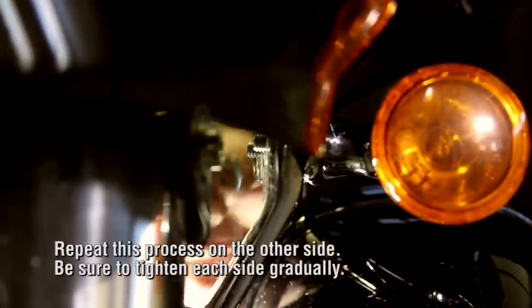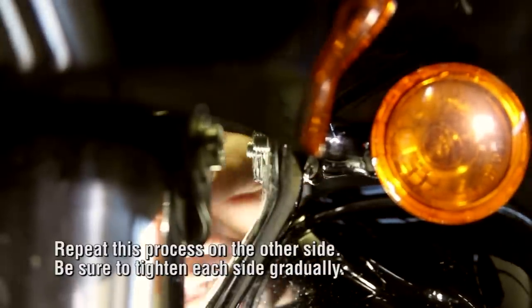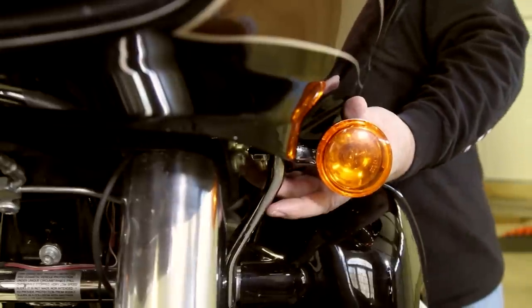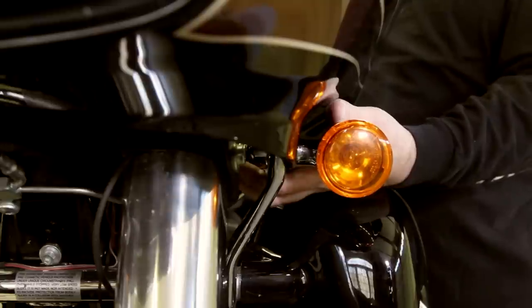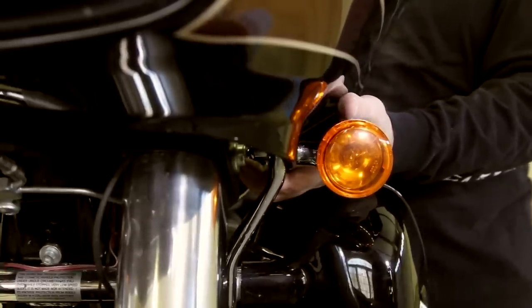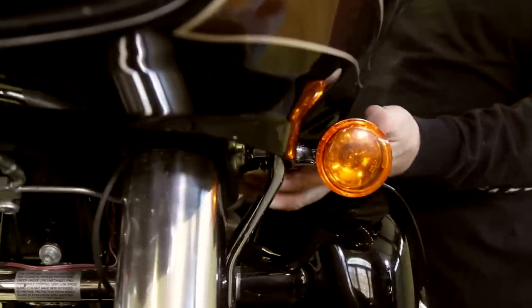You can see the washer here — there's one in each position, already on. Now just take the acorn nuts and put them on lightly, not tight, to get the other side on. I always go back to cross-check and make sure they're tight — I don't assume anything. I always go back and retighten or check the tightness on each one. I never assume they're tight. Loctite and then double-check it — you don't want to drive down the road and lose these.